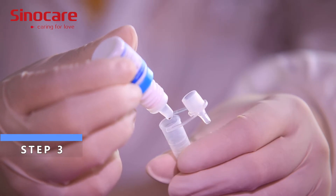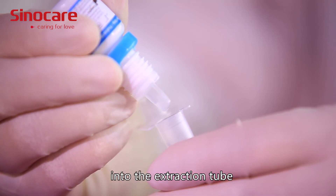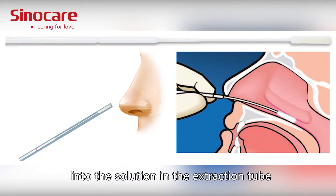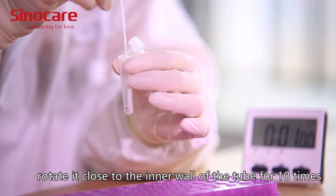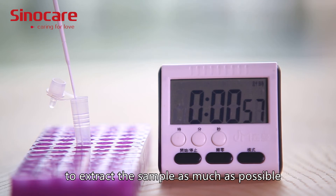Step 3: Add 10 drops of extraction buffer vertically into the extraction tube. Insert the swab after sampling into the solution in the extraction tube, rotate it close to the inner wall of the tube for 10 times, and then keep the swab in the solution for one minute to extract the sample as much as possible.